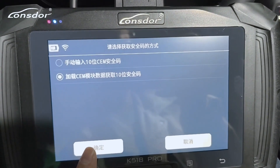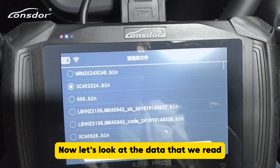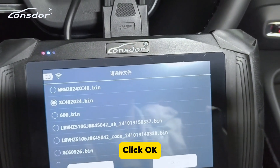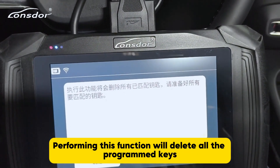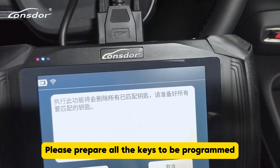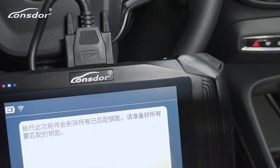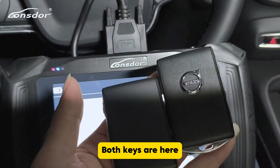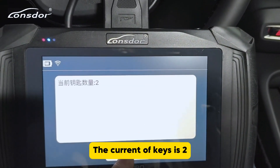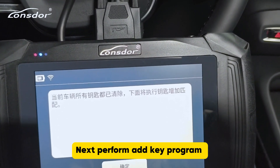Click OK. Now let's look at the data that we read — XC40 2024. Click OK. Performing this function will delete all the programmed keys, so please prepare all the keys to be programmed. We've got all keys ready — both keys are here. Click OK; the current number of keys is 2. All keys are currently cleared. Next, perform Add Key program.